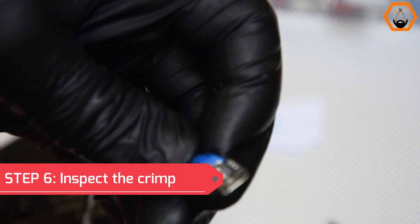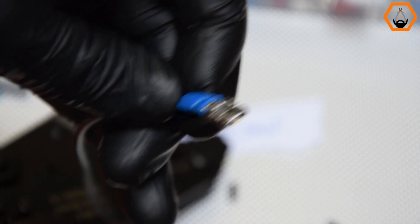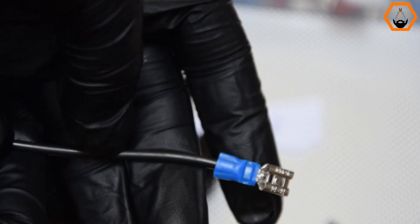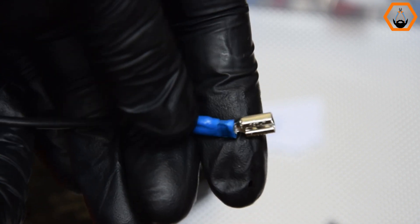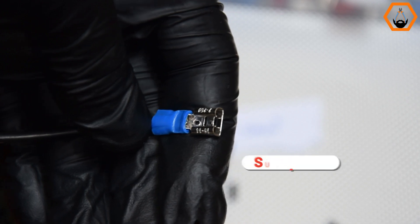Step 6: Inspect the crimp. Begin with a pull test to make sure the terminal connector is securely in place. After that, inspect the connector thoroughly to ensure the plastic bar is not damaged and that no bare wire can be seen.